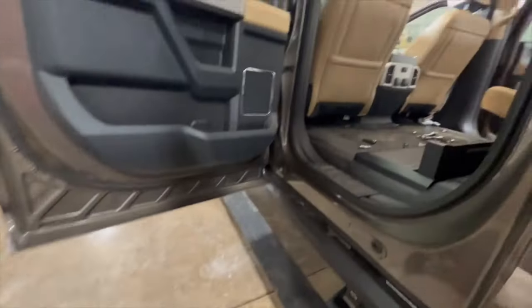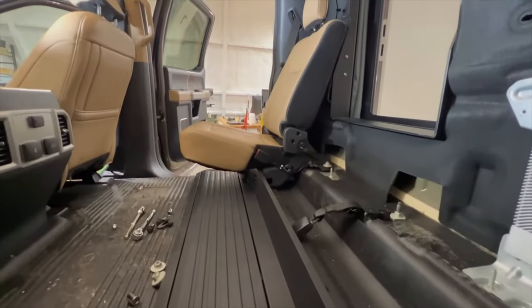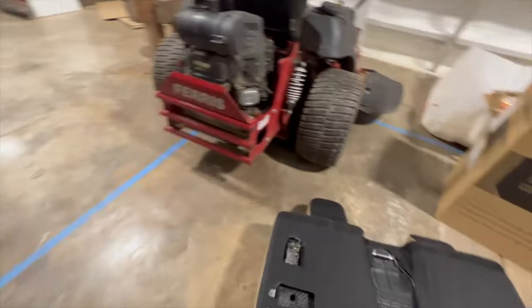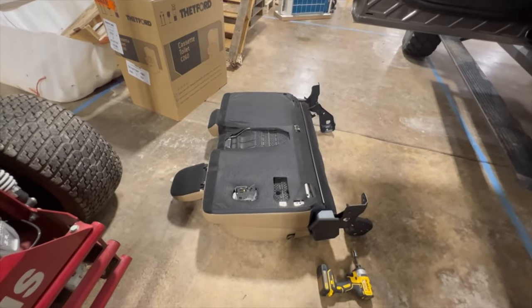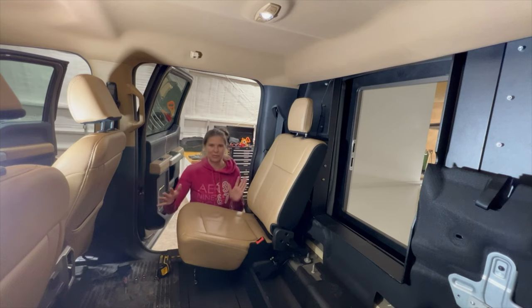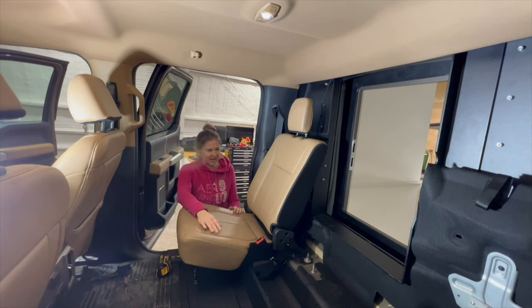And now everything's out. Now I just need to put that seat back together and bring this seat in, and hopefully they can delete that middle portion so we can have the pass-through. We decided to take this seat out as well, so we can bring it in to the place doing the deletion and they can just copy and paste it over onto that side.